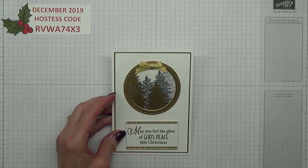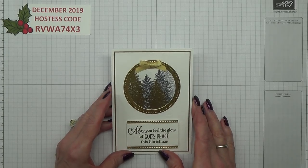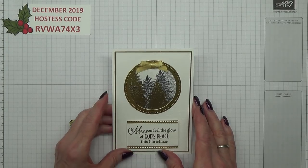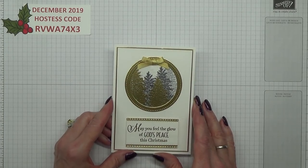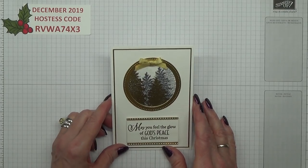Hello Crafters, I'm Jan B and I'm an independent Stampin' Up Demonstrator. Today I'm going to show you how I made this Christmas card. I showed it on my blog a few days ago and somebody asked if I could show how it was made, and yes, of course, I'm always happy to do that.